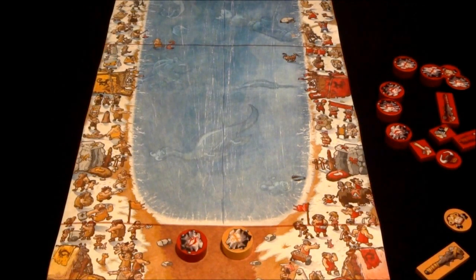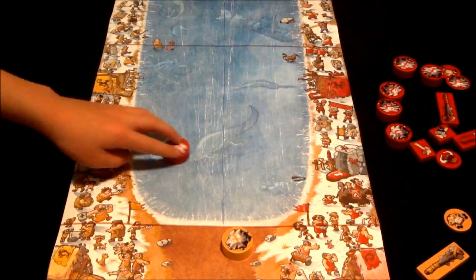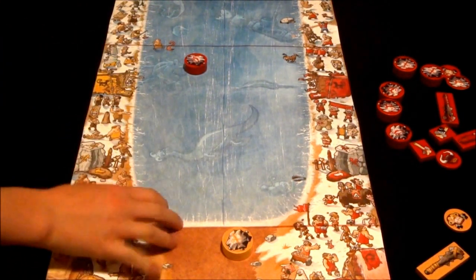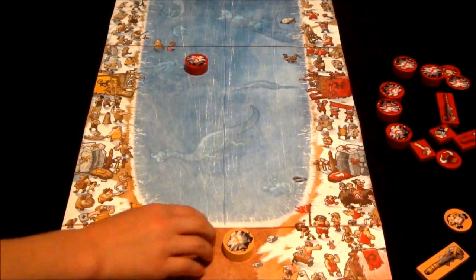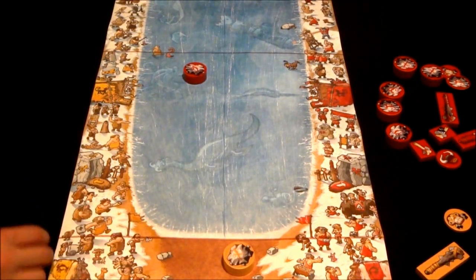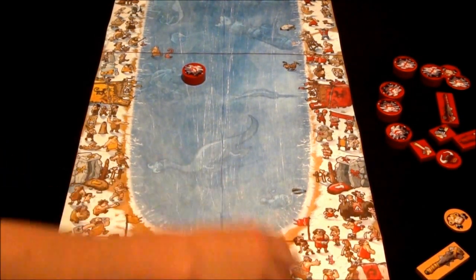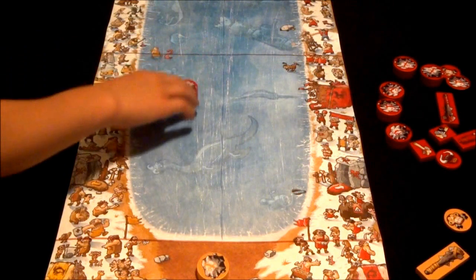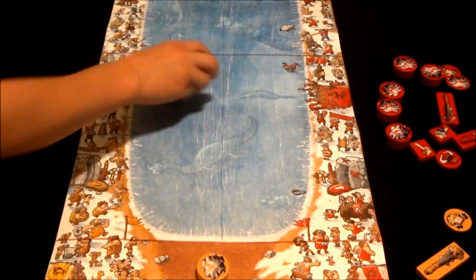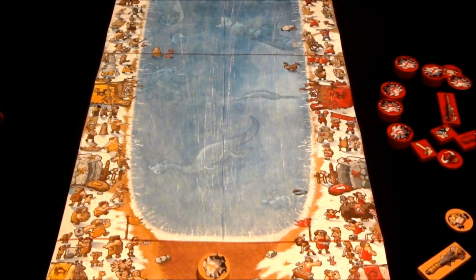What you're trying to do is make it past this line when you flick it. If you don't make it past that line — which is kind of sad — because that's where you flick it from, back here. You can flick it anywhere from over here to over here, slanted or any way. But if you don't make it past that line, it immediately gets taken off the board and you lose that piece — you don't get to use it again.